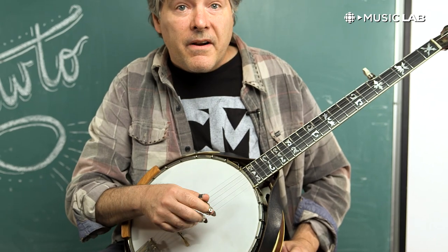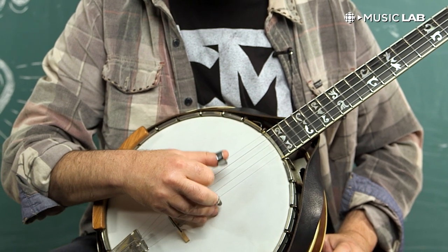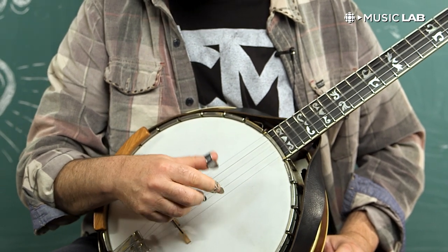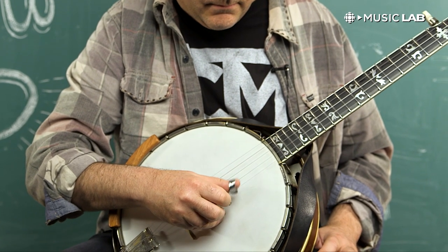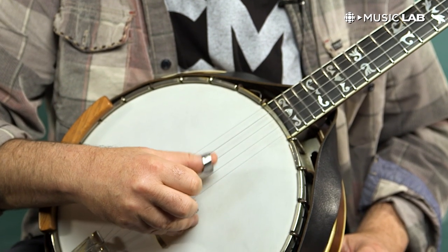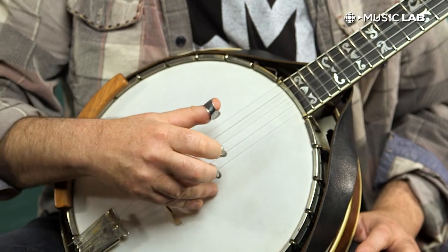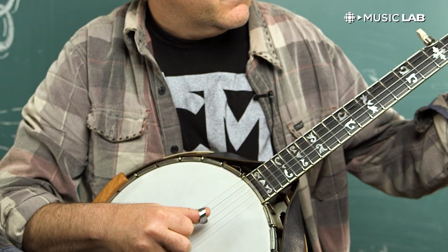One nice thing to do to prepare for this is to just play on an open string, like four notes at a time. Once you can get those two notes clear, then you can start adding the left hand. Instead of just playing open, you add the left hand. Eventually, you can be playing all up and down the neck, like this.